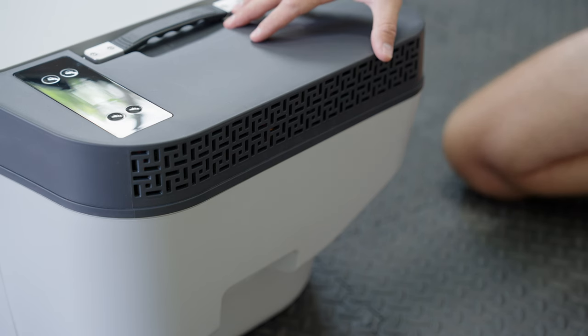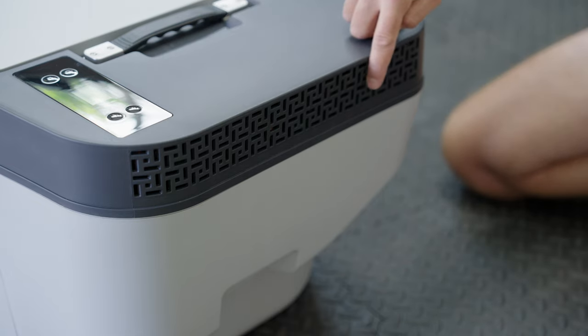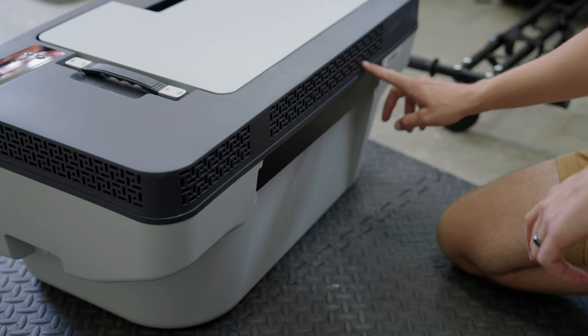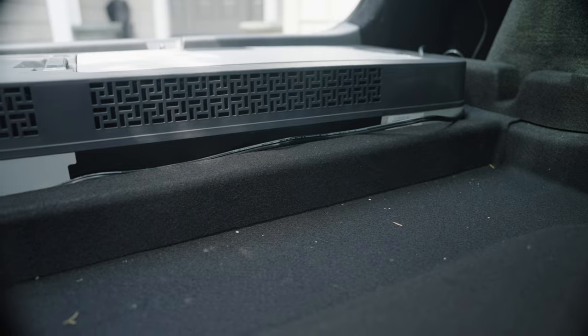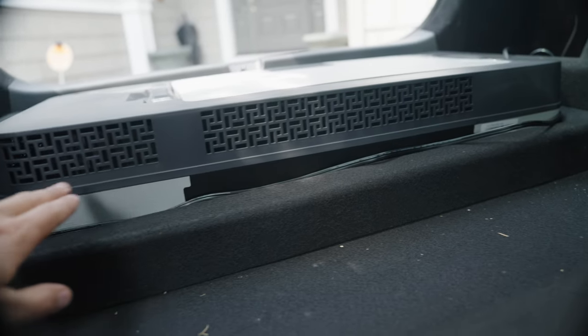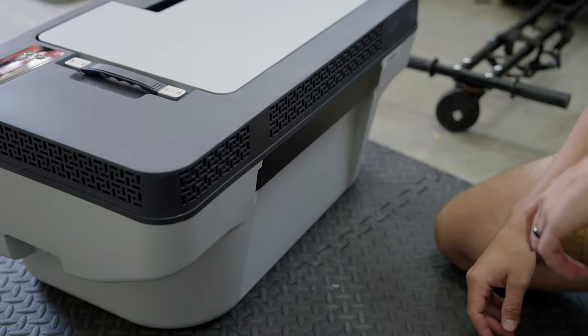To keep a fridge of this size cool it takes a pretty good-sized motor, so the way it gets rid of the heat is this ventilation system on the right side as well as all along the back. This is designed so that when it's underneath the floor cover of that cubby in the back, this part is actually sticking above the hole so it can continue to vent, and we'll take a look at that in a minute.